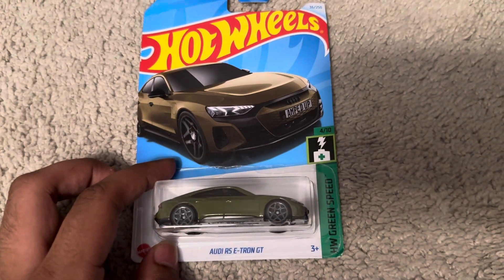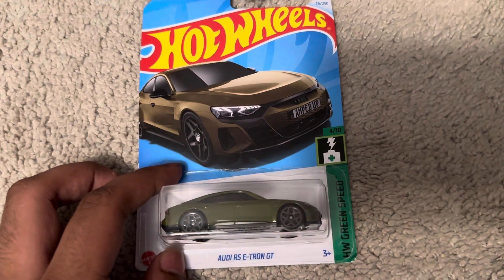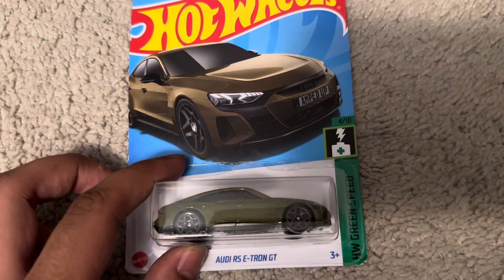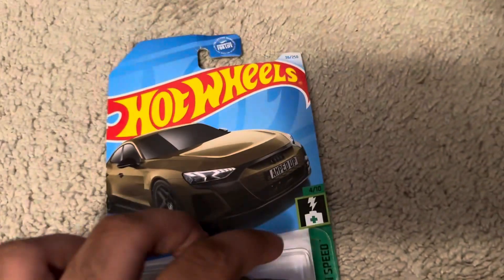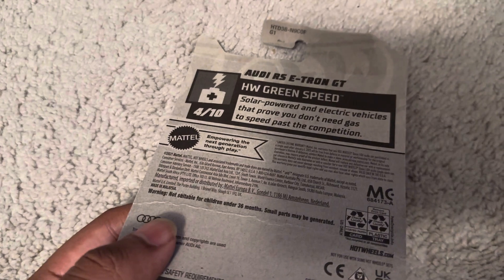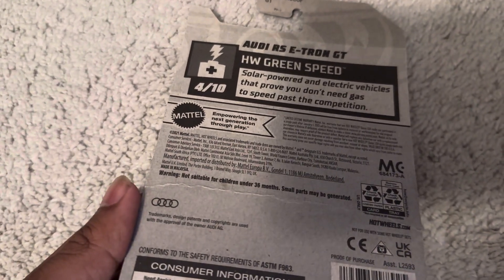Hi guys, it's Armin Kamath, and today we are unboxing this Hot Wheels every color of Audi RS E21 GT with dark green from SW GreenSpeed 410 with 36 out of 250. Solo-powered and electric vehicles that prove you don't need gas to speed past the competition. There's an Audi trademark.